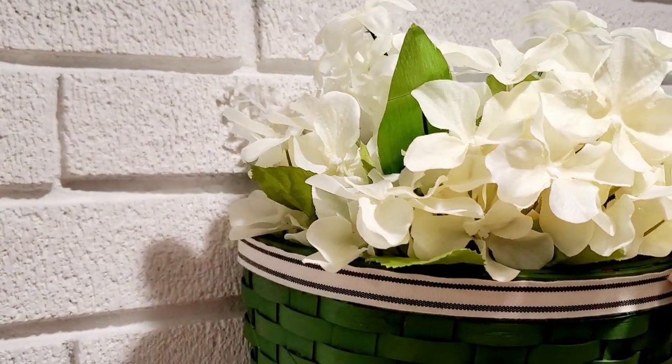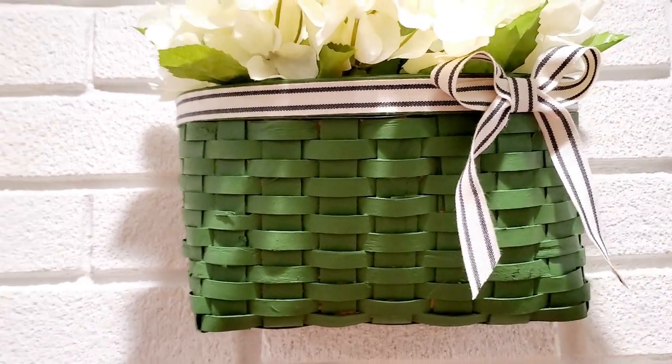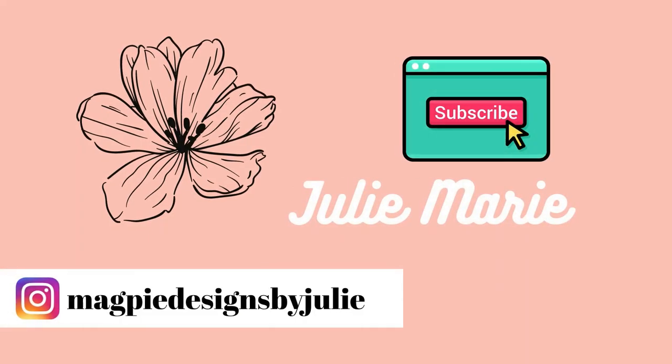If you are new to my channel, welcome! Here I like to share budget-friendly DIYs using either Dollar Tree items or thrift store makeovers. If you like that kind of thing please hit the subscribe button, and if you're on Instagram you can find me at magpiedesignsbyjulie.